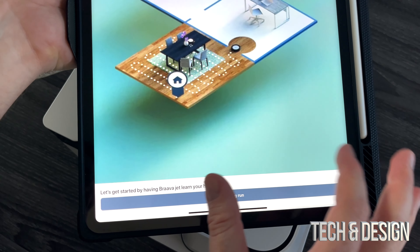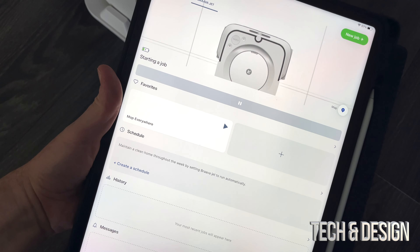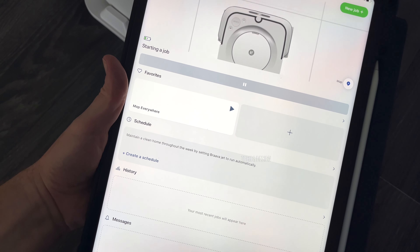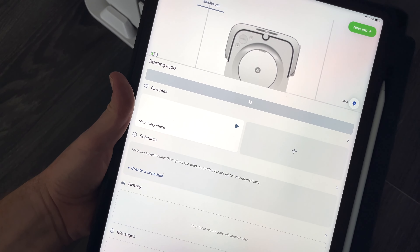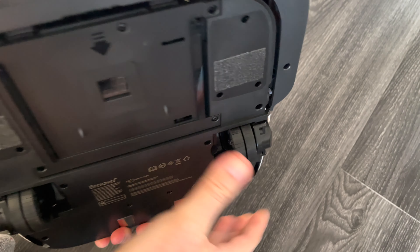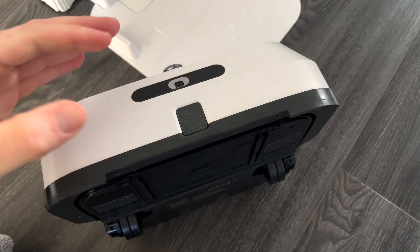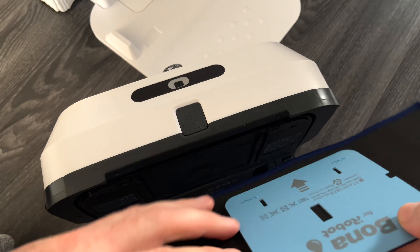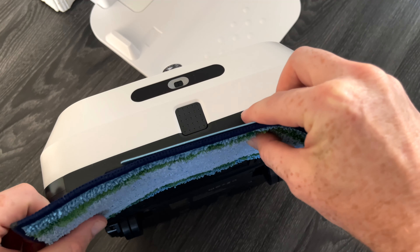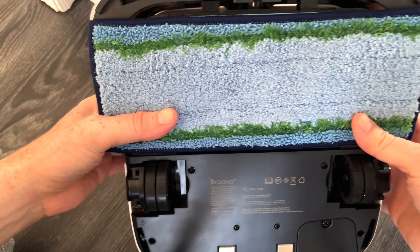At this point you can start the mapping run. You'll get to know your space. You're going to see a screen that says 'attach a pad then press clean' — and that means exactly that. We have to attach a pad. It tells you how the pad goes: just slide it in there, follow the arrows, and there we go. It should look something like this.